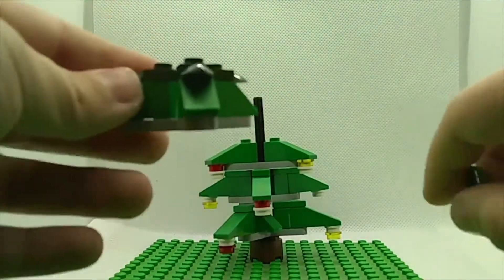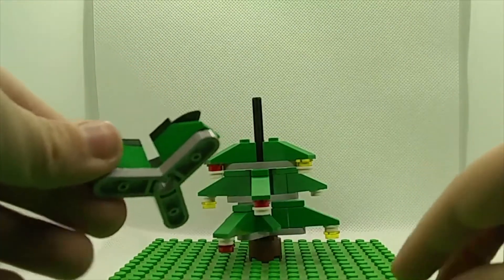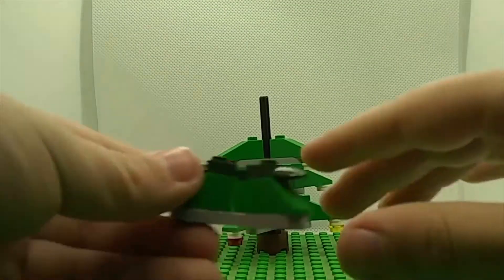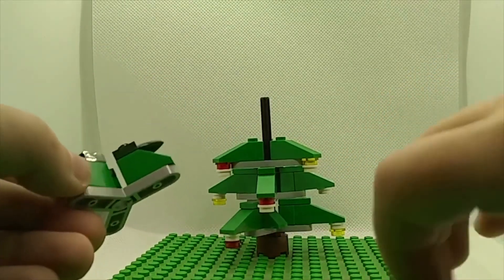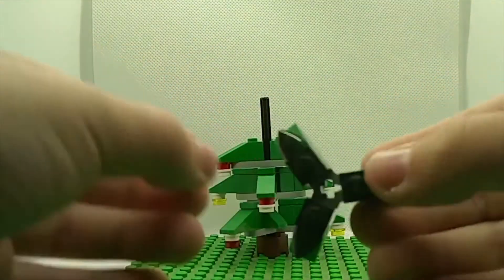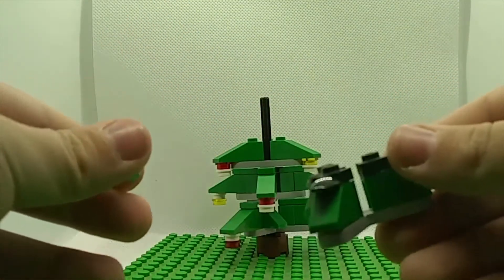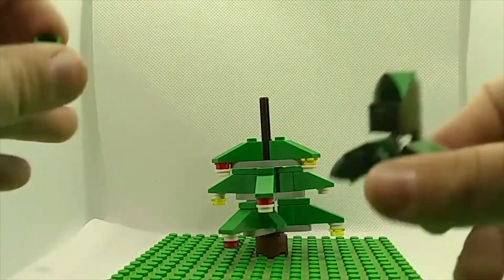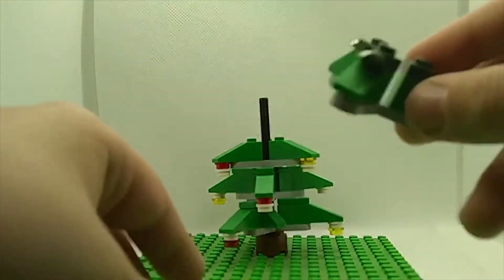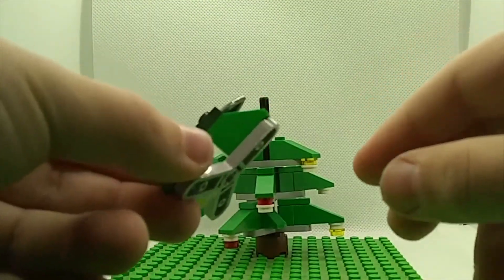I kind of got this idea from a set, so I know some kids watching might say I copied it. I'm just saying I got the idea from the set. For people who don't have that set or don't have access to it — I think it might be discontinued — I'm just showing them how to build a Christmas tree.